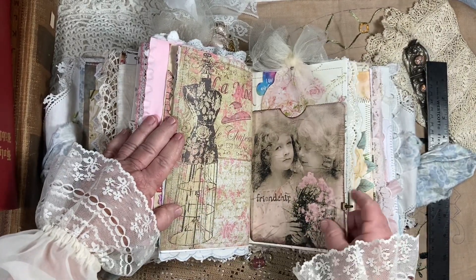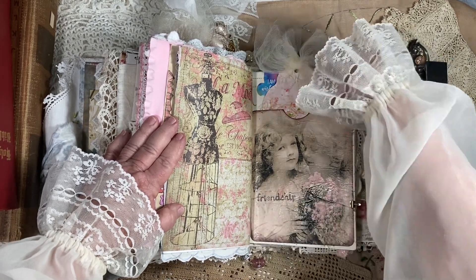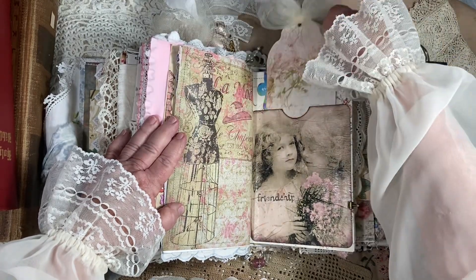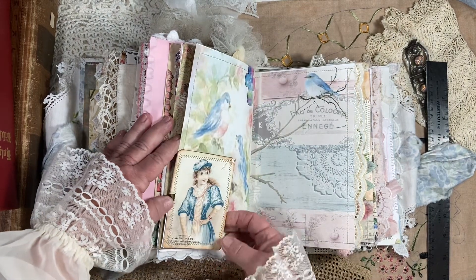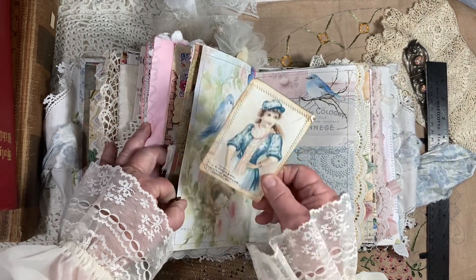Just some more paper. Here's a napkin that I decoupaged and made into this big pocket. Here's a big tag — so cute. A little Tim Holtz clip right here that clips this cute little advertising card on.